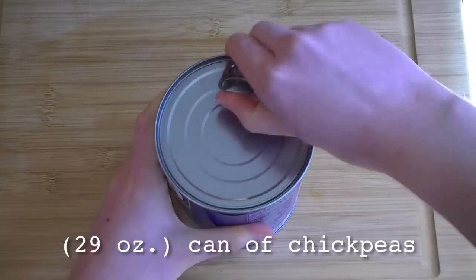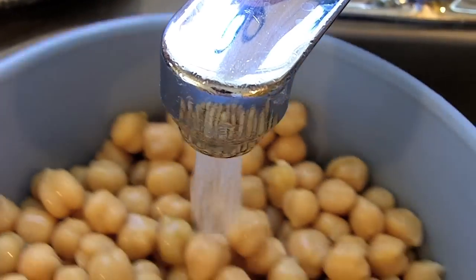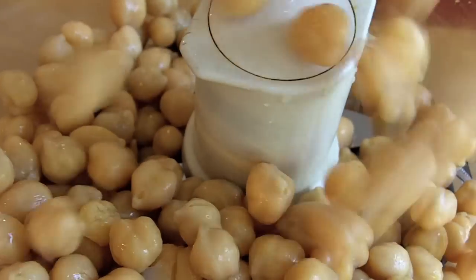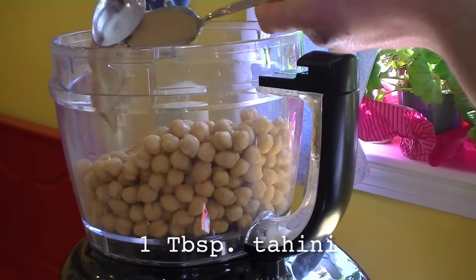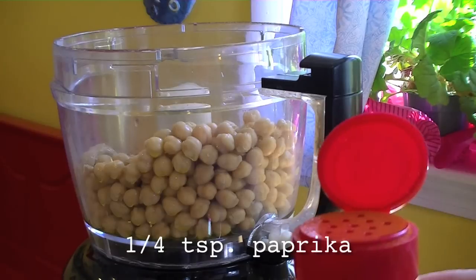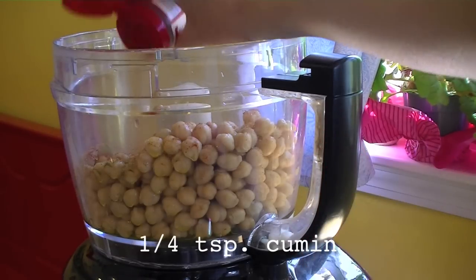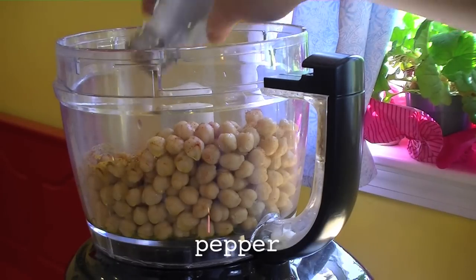You can use either a large can of chickpeas or cook your own. I usually just go with the can because I'm lazy when it comes to such things. Rinse off your chickpeas and add them to the food processor. Then add one tablespoon of tahini, two tablespoons of olive oil, a quarter teaspoon of paprika, a quarter teaspoon of cumin, and just a dash of turmeric. Then add salt and pepper to taste.